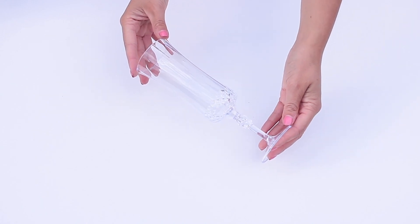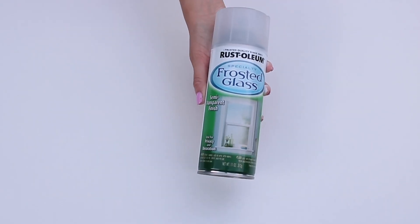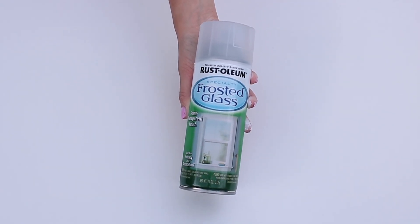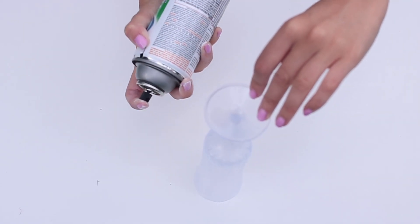You'll need some plastic glasses — I got a few different varieties, and do make sure they're plastic and not glass — and also some plastic bowls from the party wear section. I'm using a frosted glass spray paint, but you can use any kind of spray paint in any color you like.